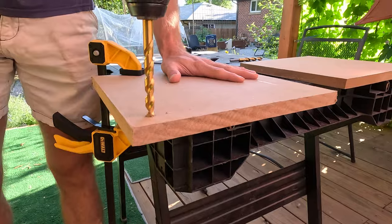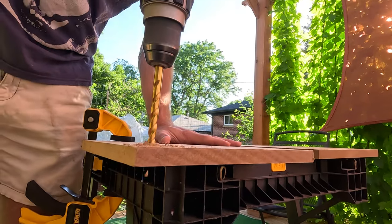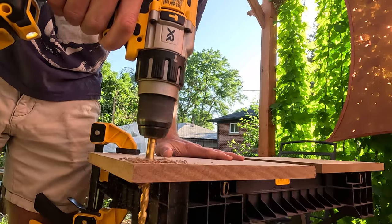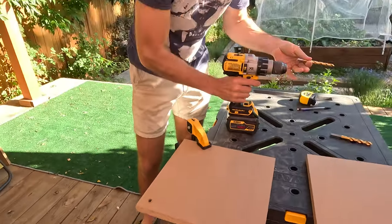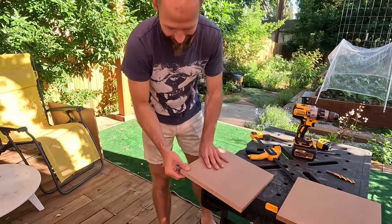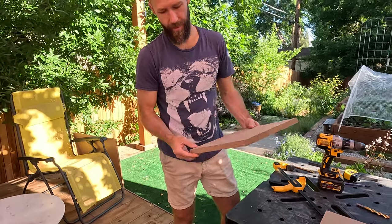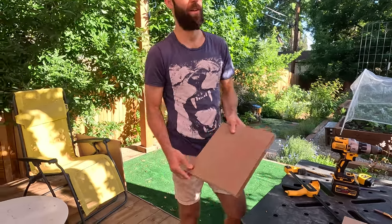Stay straight with the drill. I need to get new drill bits because mine are dull — should not have taken that long to go through MDF. That's the slower way of doing it. There's your hole. Then you've got to make four more, and I'm going to show you how I do it. Let's go in the garage.